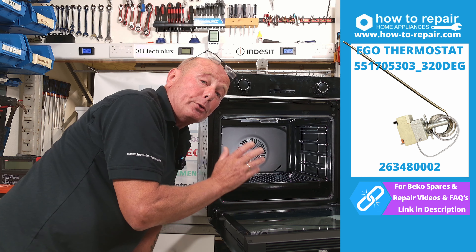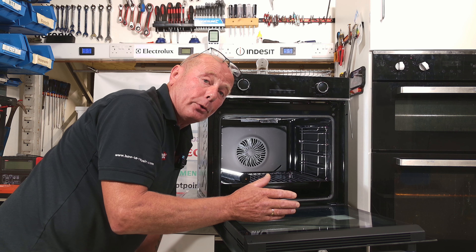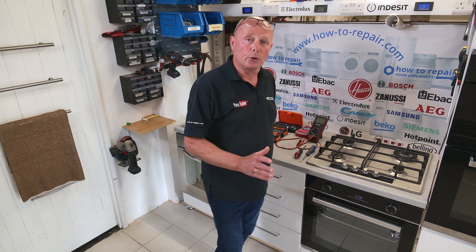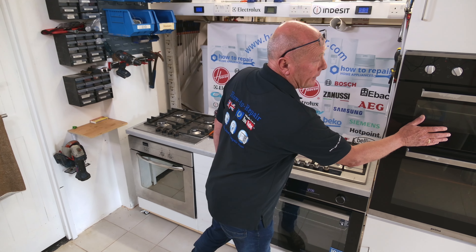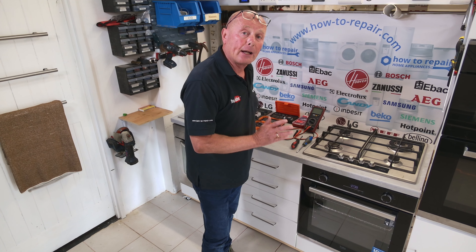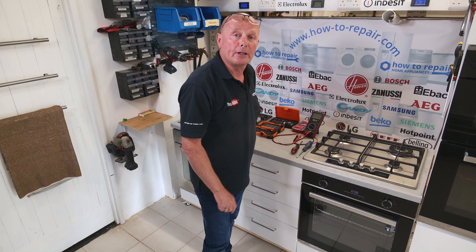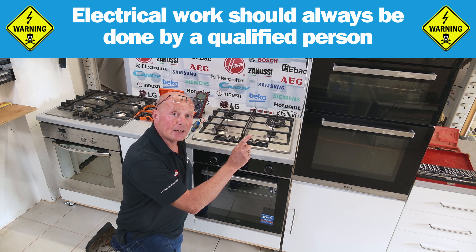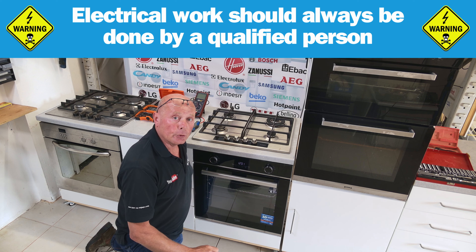Now the next thing we need to do is remove the cooker from the actual cabinet. This is time-stamped, so if you know how to do this you can jump forward in the video to the next appropriate point. If you have a freestanding appliance it's easy to work on, but when you have a double oven or a single oven like this one, we're going to need to take it out of the housing first to actually work on the appliance.